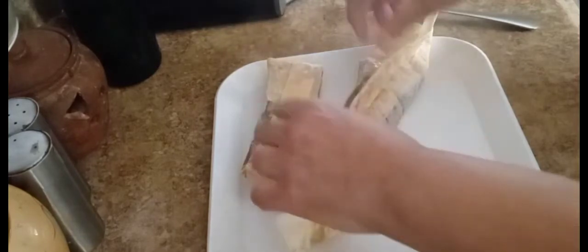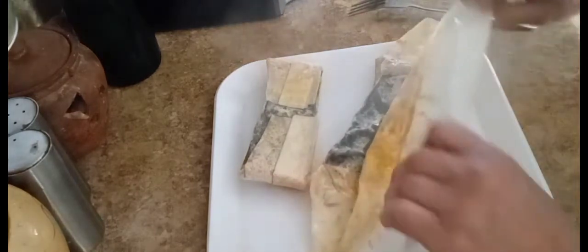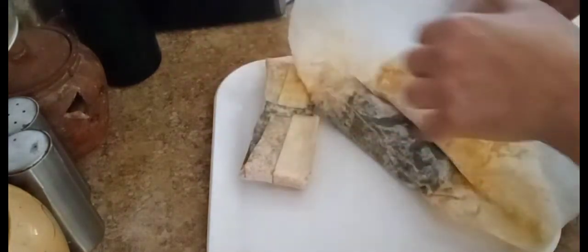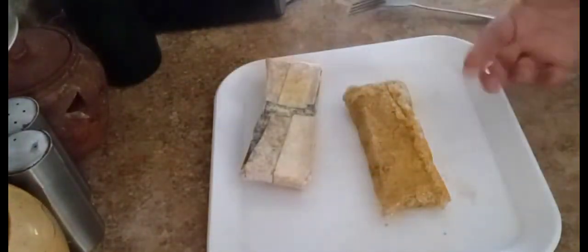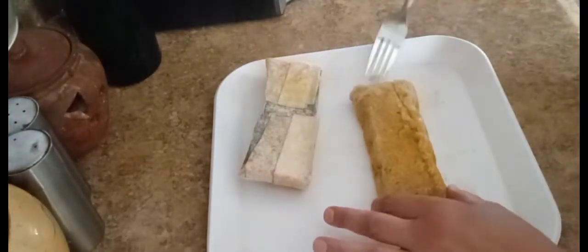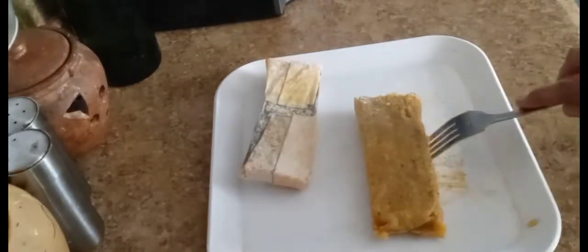Put some hot sauce on it, whatever you like. I'm going to have mine with some avocado on the side. Also, be careful opening them because, as you can see, they're piping hot. They look beautiful. They came out really good. I like them much better with the medium grain rice as opposed to the long grain rice. The color is really pretty.